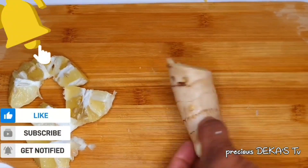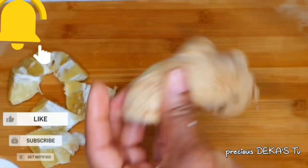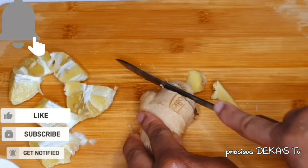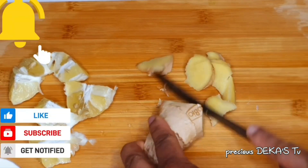The ginger is already washed and clean. I'm not going to peel the skin off — I'll just go ahead and chop the ginger. Then we'll start blending.